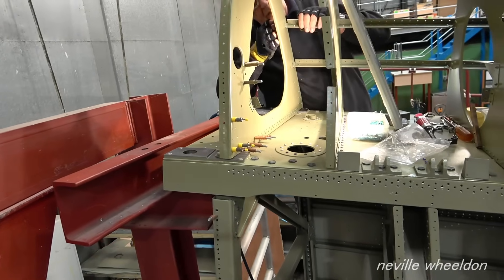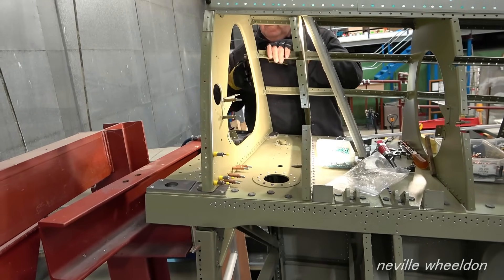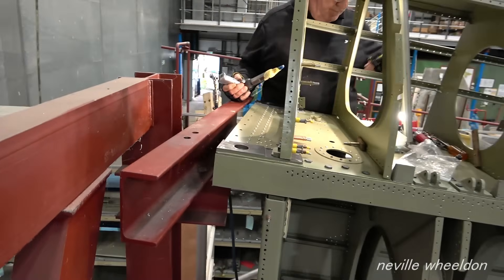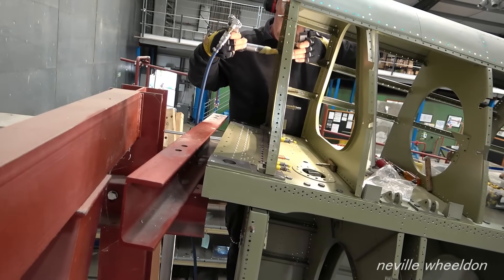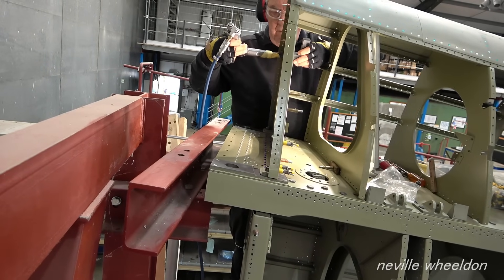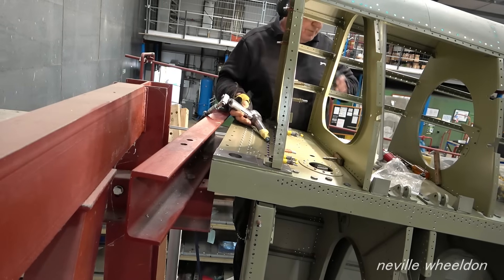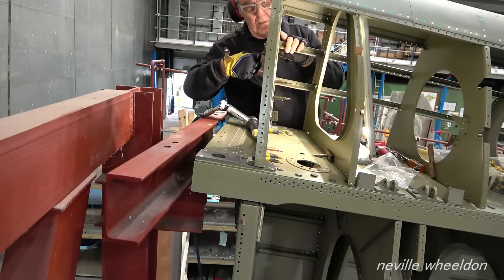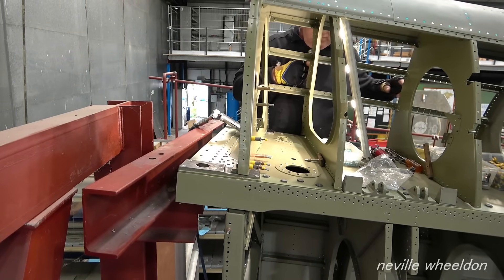Keith can now rivet the leading edge rib in place and connect the stringers. The rib could only be riveted after rib 22 had been riveted to the spar.